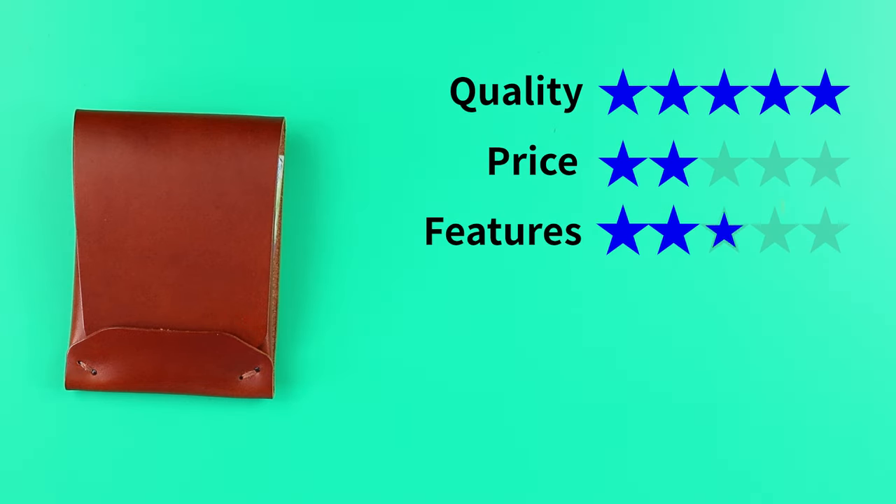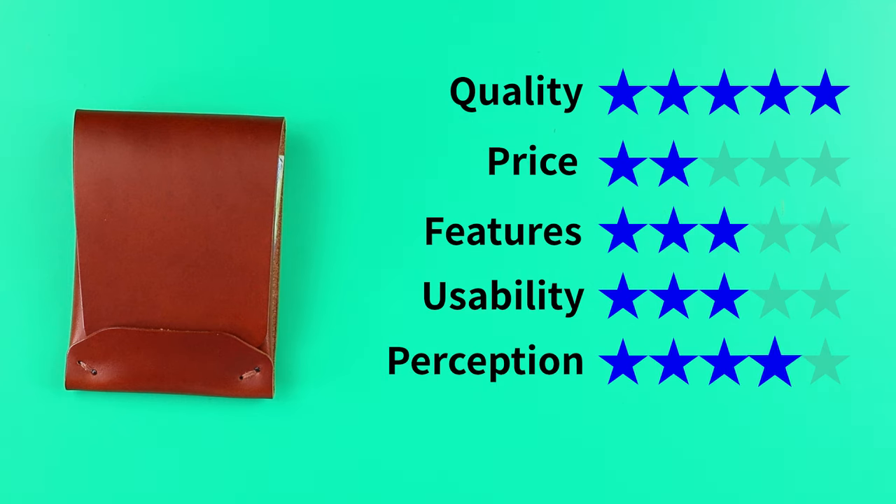Now onto the final score. For quality, five; price, two — a little expensive; features, three; usability, three; and perception, four. Still gives us a great score of 4.1 out of five. Watch this video next — it's my favorite Harlan Handmade wallet so far. We'll see you in the next review. Sayonara.